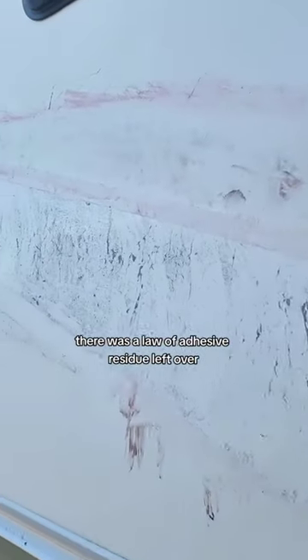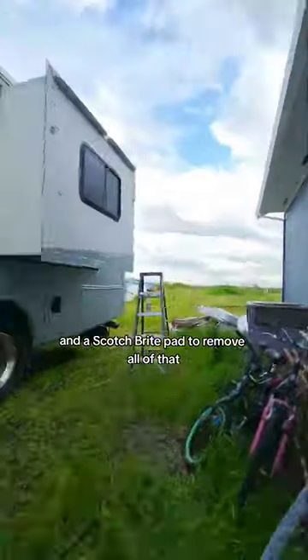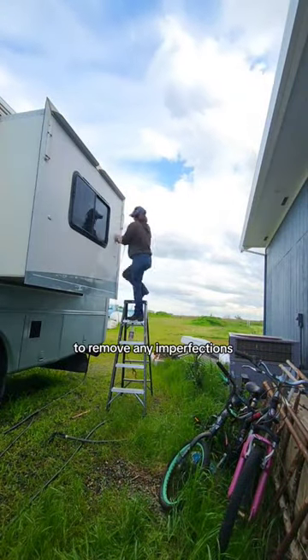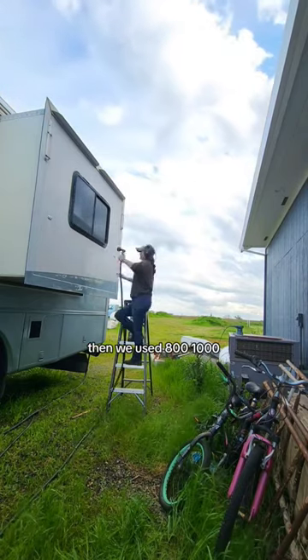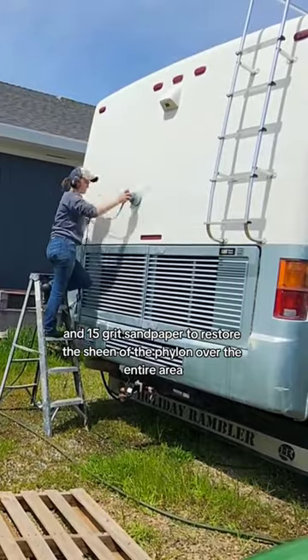After all the graphics were removed, there was a lot of adhesive residue left over. We used a product called Rapid Remover and a Scotch-Brite Pad to remove all of that. Then we moved on to wet sanding with 400-grit sandpaper to remove any imperfections, then 800, 1000, and 1500-grit sandpaper to restore the sheen of the Phylon over the entire area.